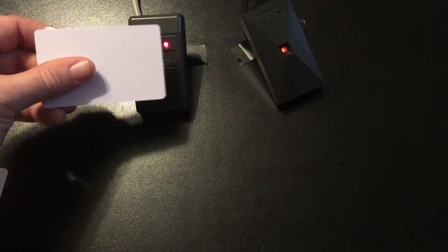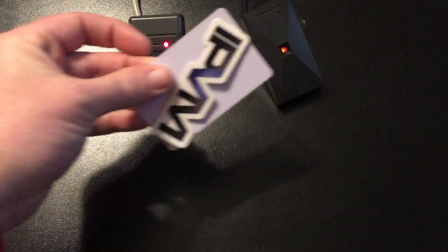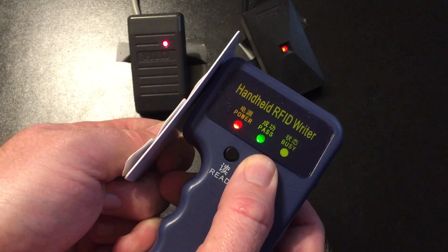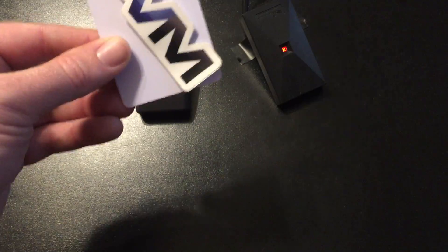I'm ready to copy. The IPVM card still shows no reads — it's blank. I take it and press the write button. Three beeps again tells me the copy is complete.